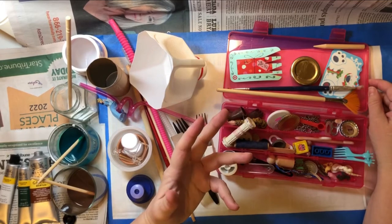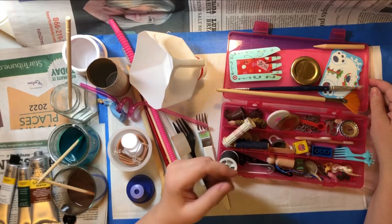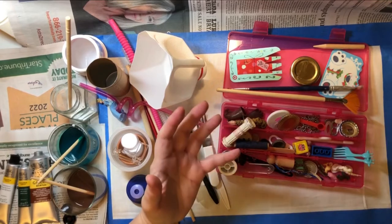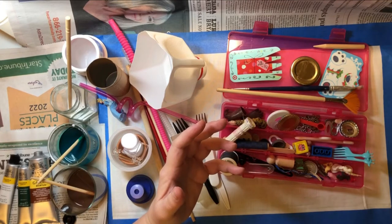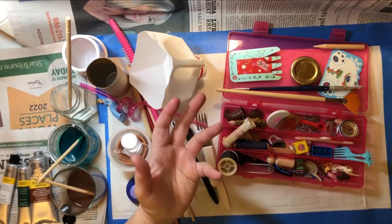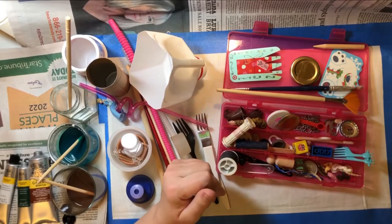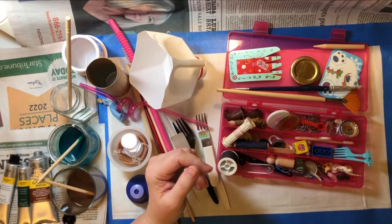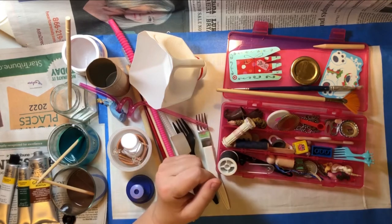I watched a workshop last week online called Stitch Camp. It was a five-day thing which sounds really long but it was like 15 minutes a day. It was put out by Textile Artists Org — I'll put a link in the description box. It was kind of an advertisement to get you interested in joining their Stitch Club, which is like a Craftsy thing but just for hand stitching.